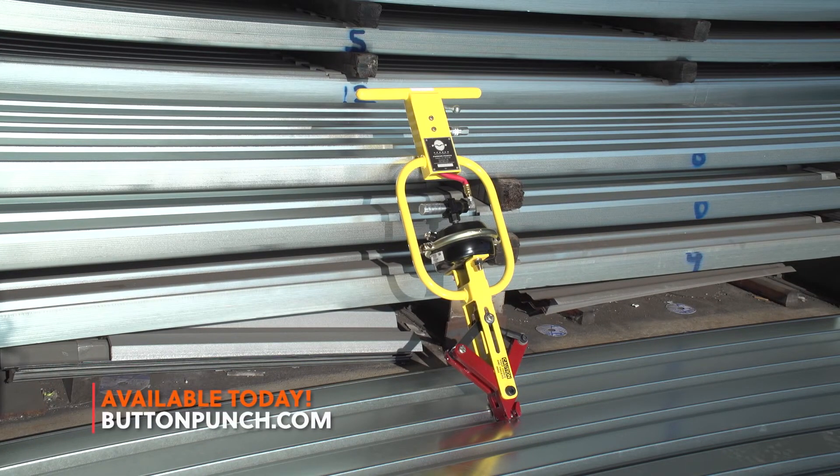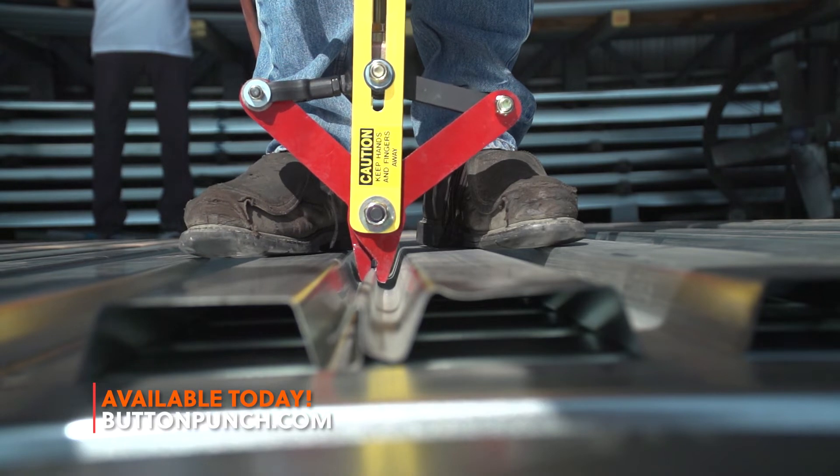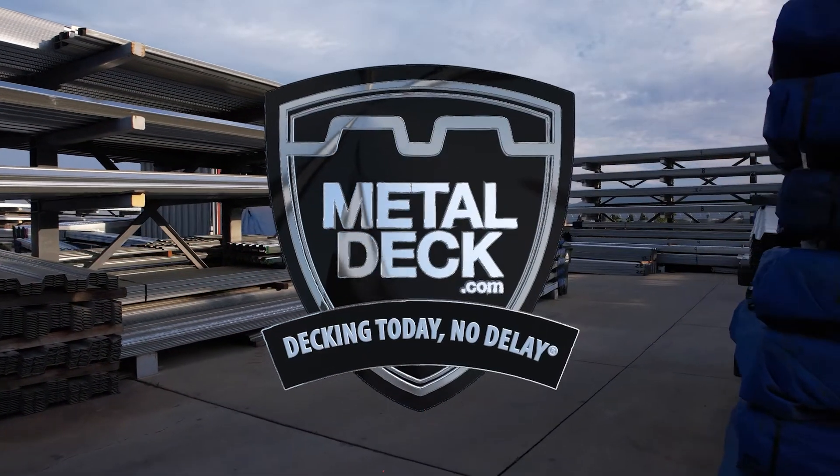Get yours today at buttonpunch.com. Decking today, no delay, at metaldeck.com.